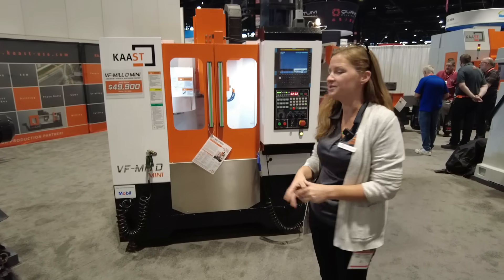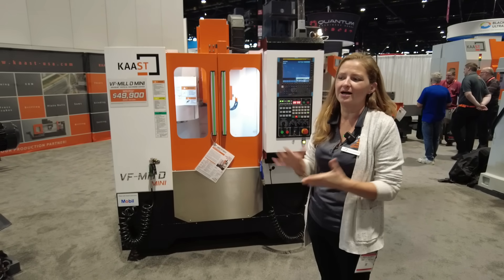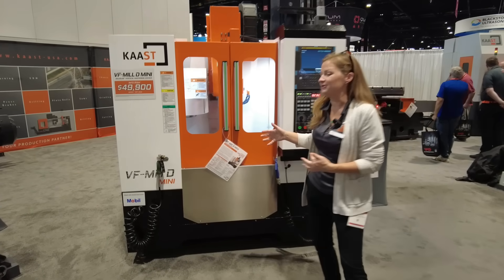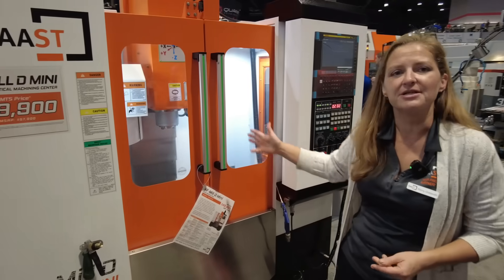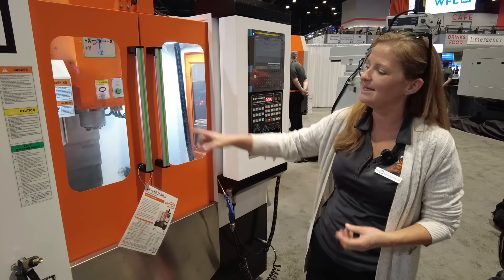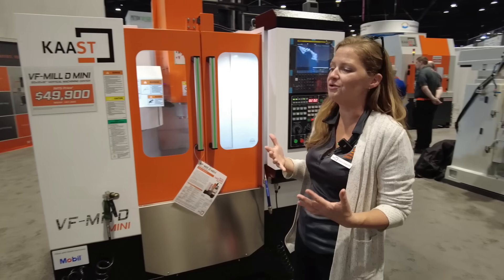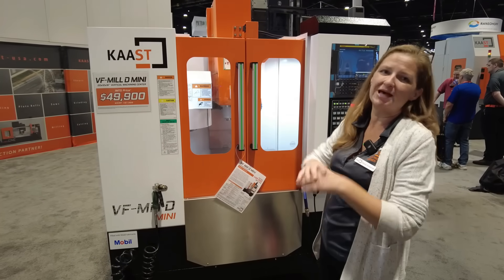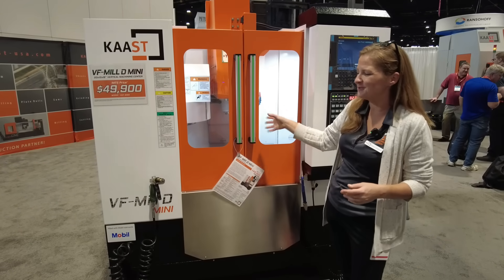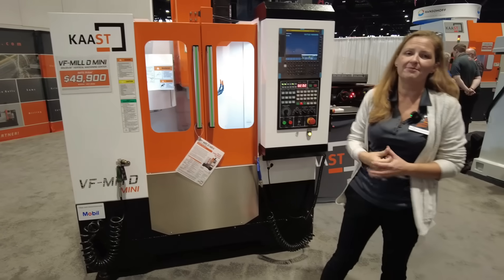Hi, I'm Ebony with Cask Machine Tools. We're based in Philadelphia and one of our more popular machining centers for people upgrading to their first VMC would be the Mini. The Mini features 10 horsepower and 10,000 RPMs — this is going to allow you to rip through most things pretty effortlessly. It has a 12-tool umbrella changer, which is enough tools to have a pretty diverse program without being overwhelmed. It also has flood coolant and air through the spindle, and it has the FANUC 0iMF control.